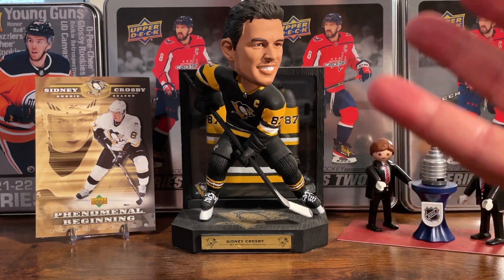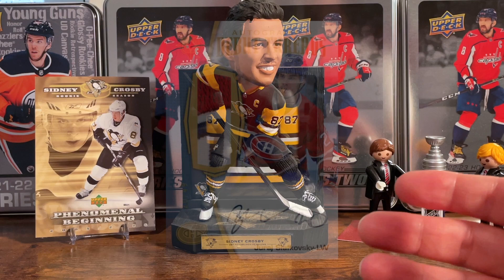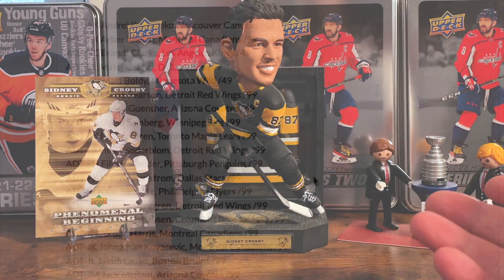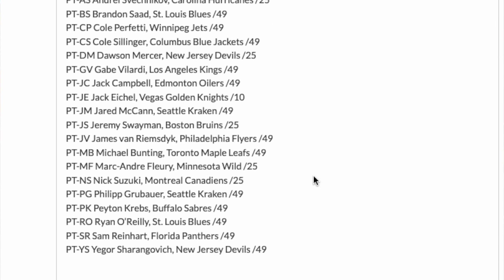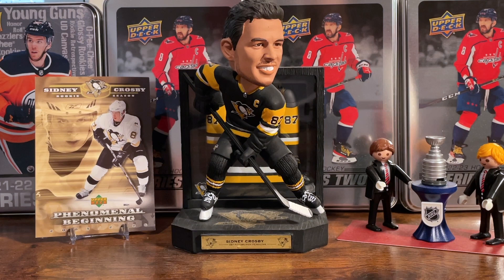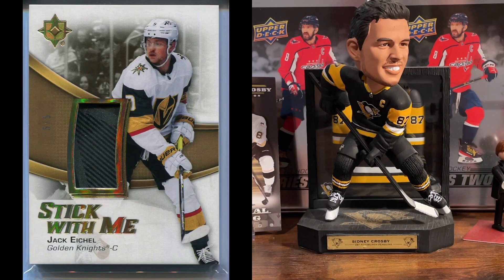There's a jumbo patch auto set which pretty much mirrors the base checklist but each player only has three cards each, which is cool. There are also more autos in the Pro Threads and Rookie Debut Threads sets — both look pretty awesome in terms of the crop of players you can get. There's a relic set called Stick With Me which looks really awesome — the relic is actually part of the player's stick, with gold parallels numbered to five. Awesome names in that set: Ovechkin, McDavid, Hughes, Lemieux, Messier, and Crosby.